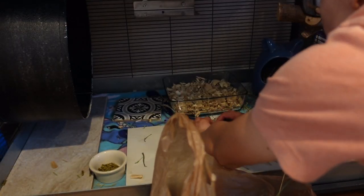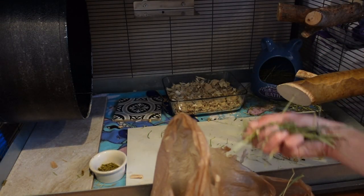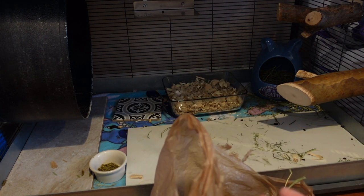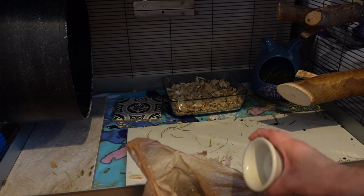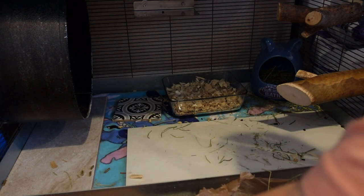I'm getting rid of all the hay that's on the bottom here because I don't want it to pee in it. And there's only a little bit left in here anyway, but I always give some fresh food. So I'm going to go ahead and clean that out.